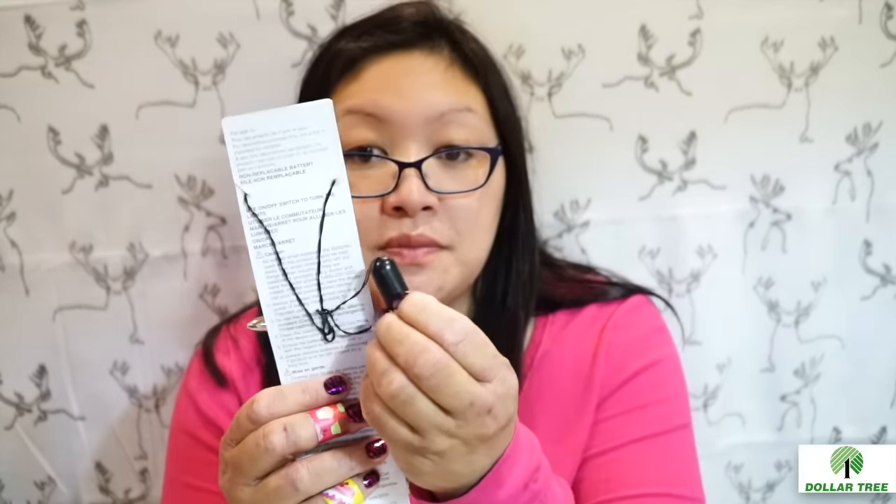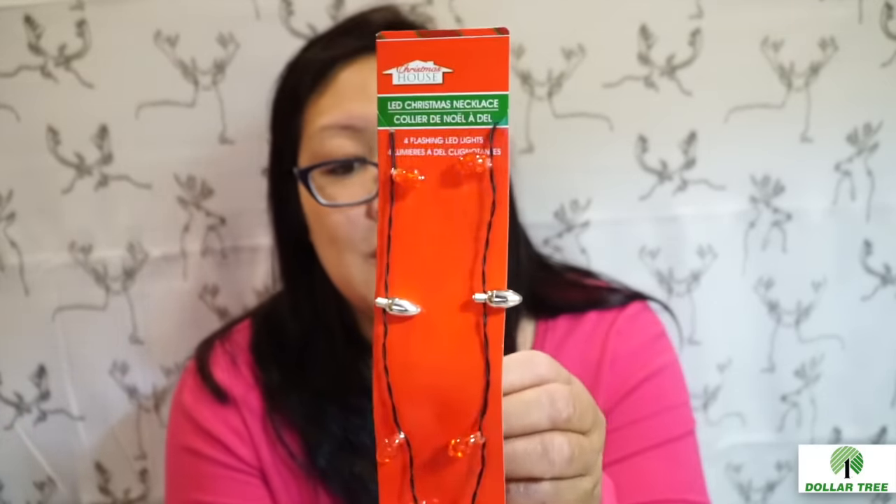I'm not going to keep these, but let's see how this works. There's an on/off switch — and it's pretty bright! I think that's pretty cute. I only saw these at the front near the cashiers at one part of the Dollar Tree and didn't see them in any other color.